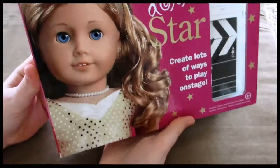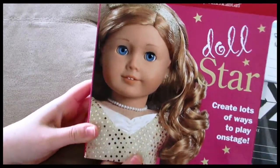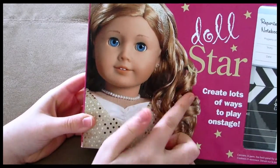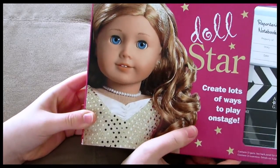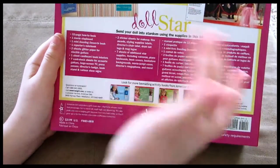So on the front, this is what it looks like. It has a picture of one of the My American Girls with red hair and blue eyes and it just says Doll Star. Create lots of ways to play on stage. On the back it tells you all the things it comes with in English and in Spanish.